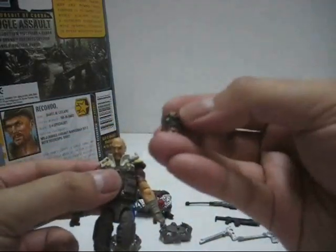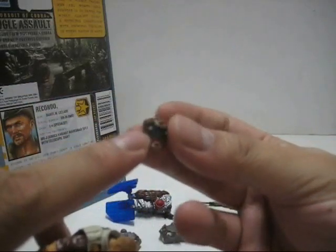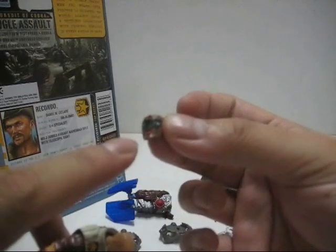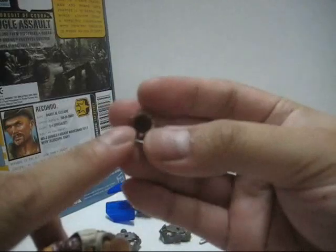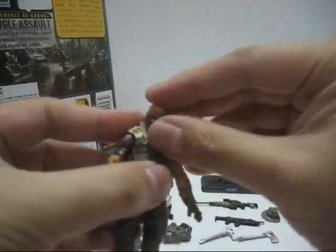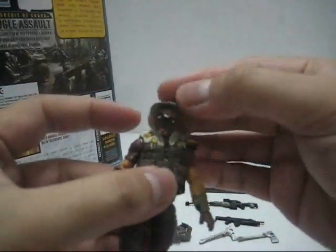Next we have the tribal mask — a nice little tribal mask with a nice paint job. The eyes are painted, there's a green face, a black snout, red tongue, and two fangs underneath the tongue. Very nicely done. On the back of the mask there are two pegs and you can actually snap it onto Recondo's face. And yes, Recondo can still wear his hat over the mask.